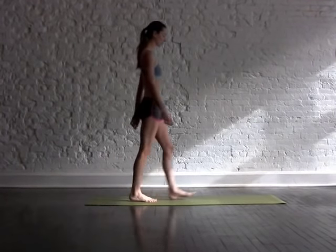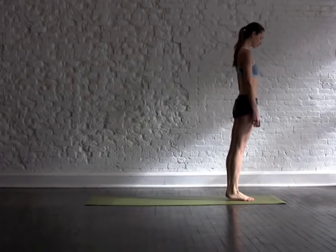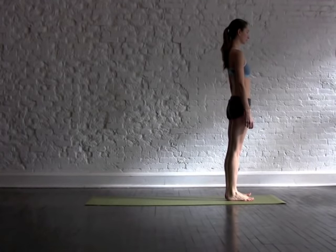This routine is great for the morning to start to open up your whole body — your spine, your neck, your hamstrings — anything that is feeling a little bit tight from sleep.